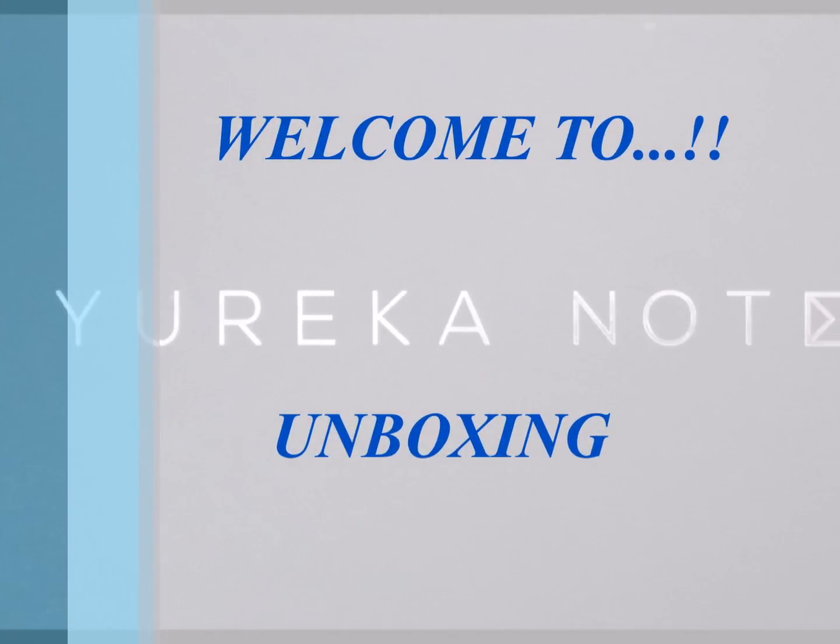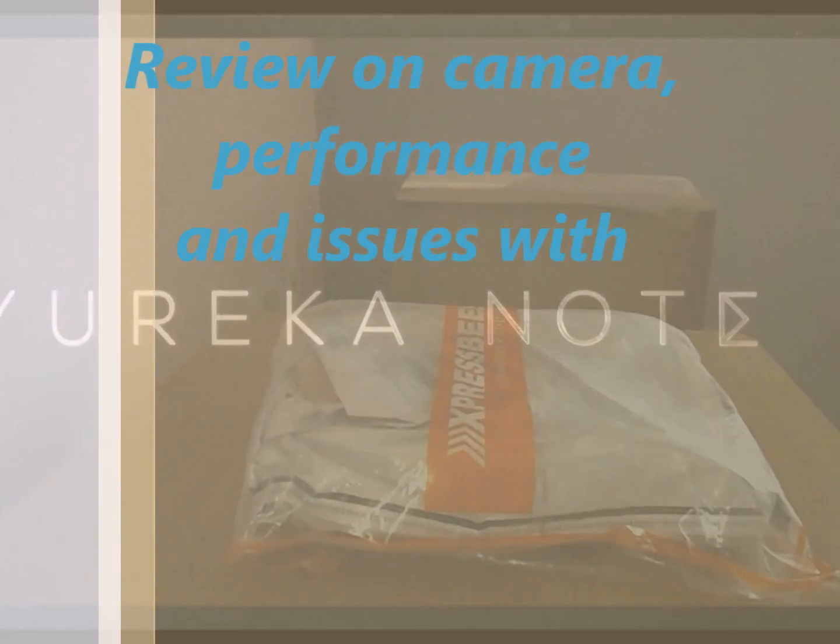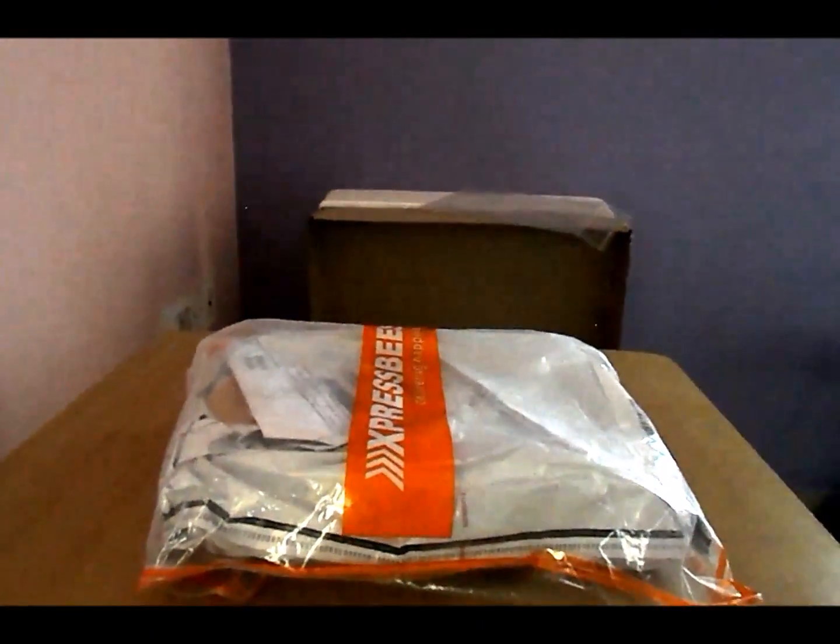Welcome back to my YouTube channel. Today we are going to unbox the Eureka Note 6000 and give a review on camera performance and issues with it.